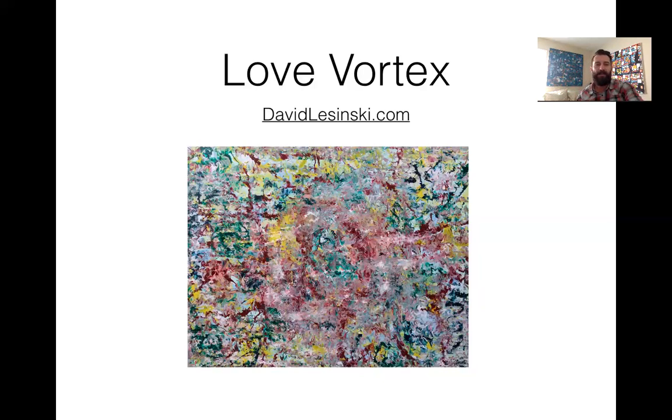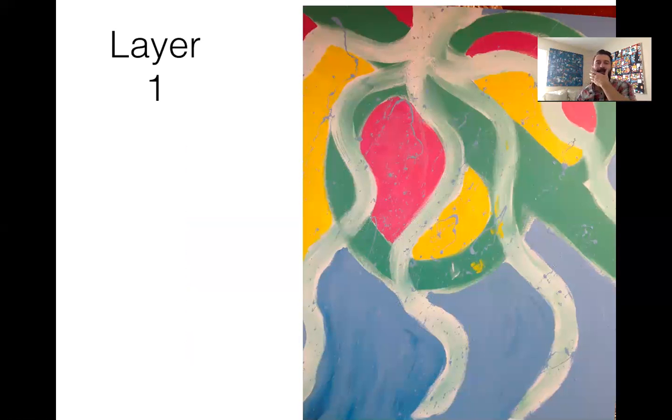It just created this really beautiful, wild, wet, vibrant, flowy, almost electric sort of feel to the painting. When you're in front of this painting — it's a bigger painting, 48 inches by 60 inches — it really does feel like you're getting pulled into it.